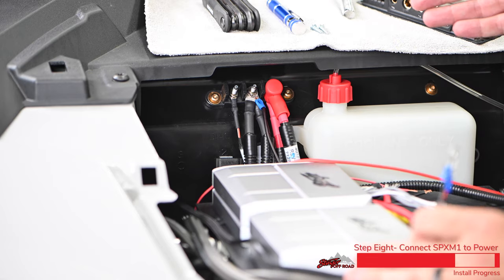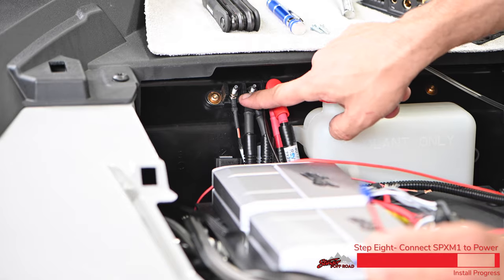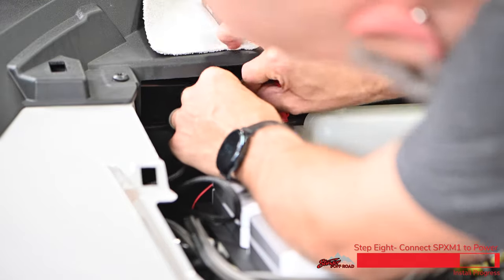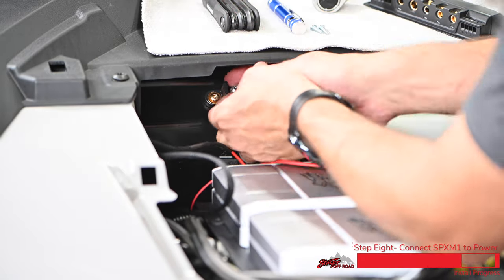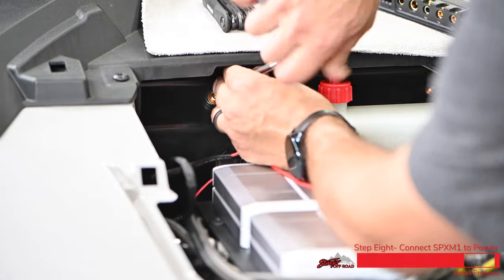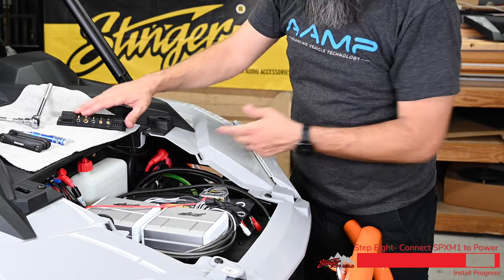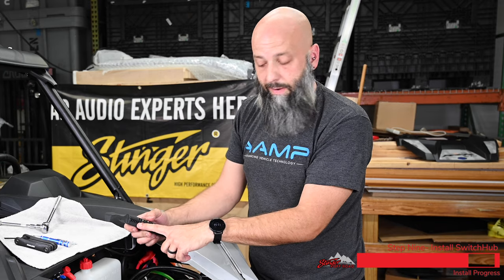Now we're ready to make the simple two-wire connection for the power harness for our SPX-M1. Here in the engine bay of our Razer, we have a constant power, a ground, and a switched accessory. We want to connect the red wire to the switched accessory so the M1 turns on when the Razer turns on. Now we have our two-wire power harness hooked to accessory and ground. All the other accessories we're controlling with the switch hub will also connect to the ground point. We'll run a large power wire into the main input for the switch hub and connect a ground reference wire, then mount the switch hub to our amp rack.